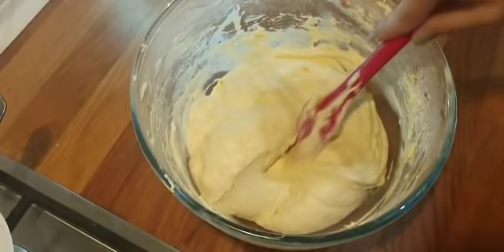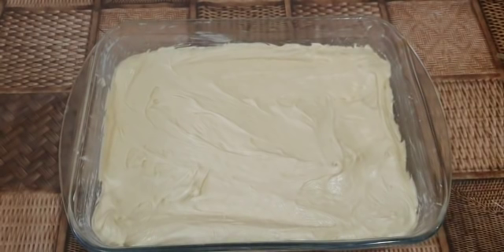Now grease your baking tray with butter and add some flour. Preheat your oven at 180 degrees and bake your cake for 30 to 40 minutes.